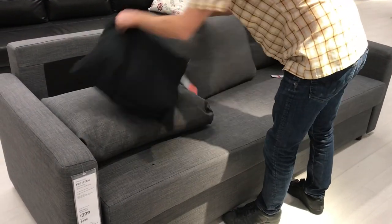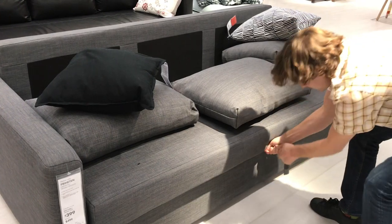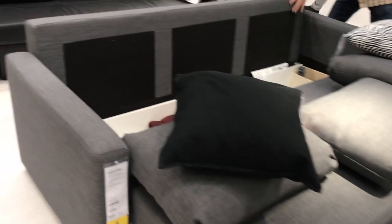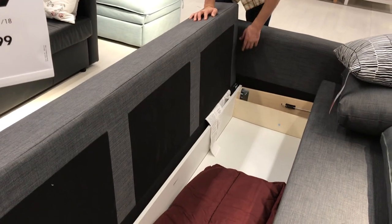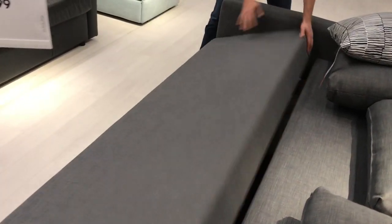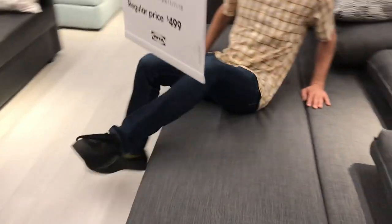To get this into sleeper mode, just take the pillows off like this, and then lift that out. You can see there's some storage space underneath where you can throw some stuff. It is made of particle board and plywood. Fold it down like that and you're good to go.